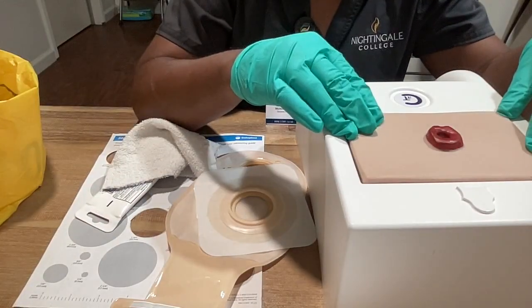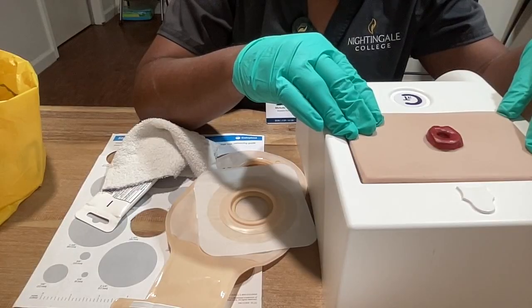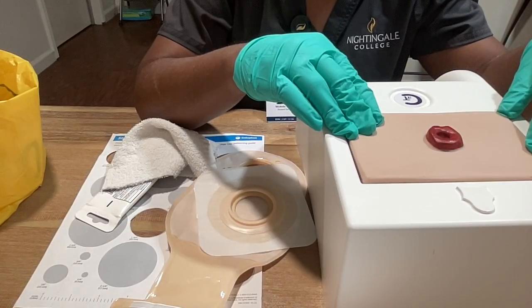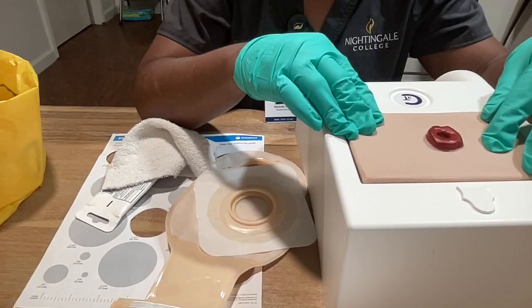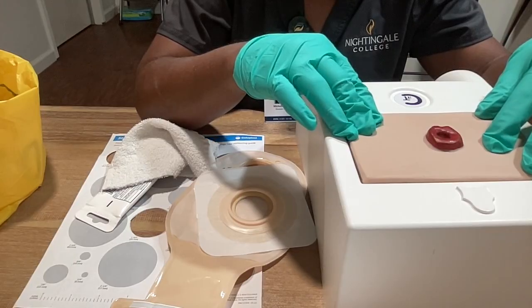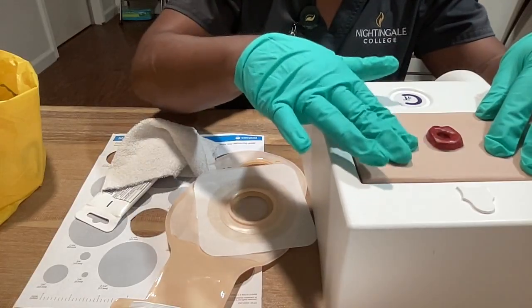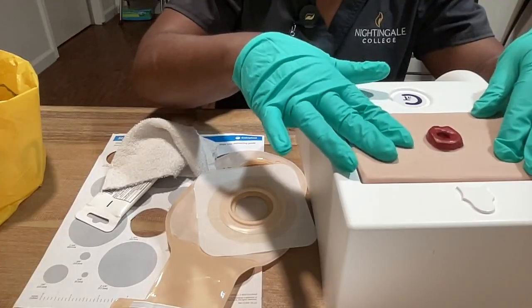Now I want to assess it. I want to make sure that the stoma is beefy red. If it was blue or purple, I would notify the provider immediately. I just want to check the skin around to make sure that there are no signs of infection. I would be looking for any redness, swelling, or if the area is warm. Ms. Jones, while I'm touching, are you experiencing any pain? Perfect.